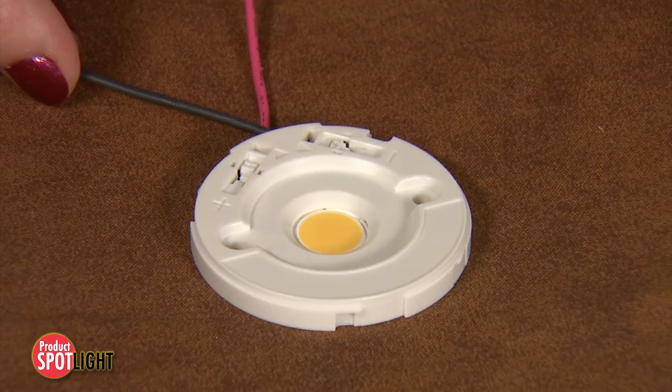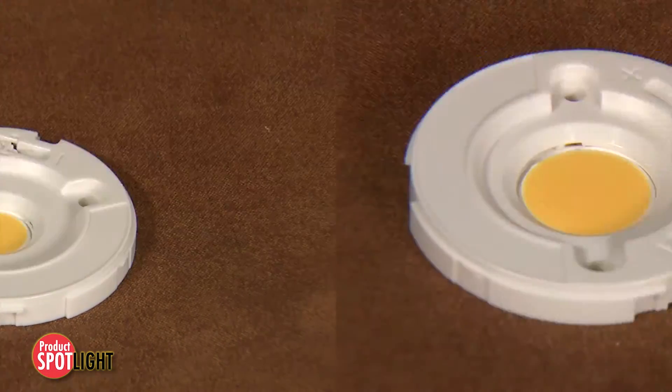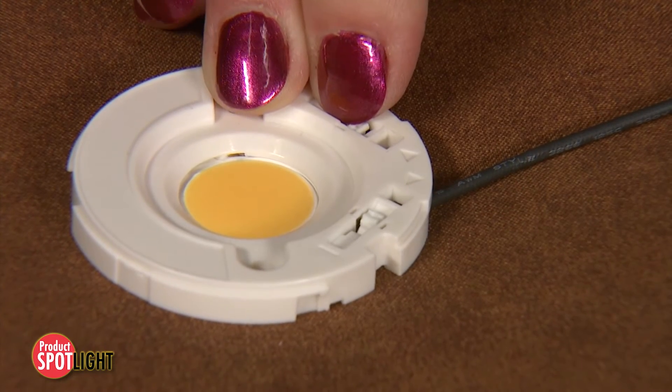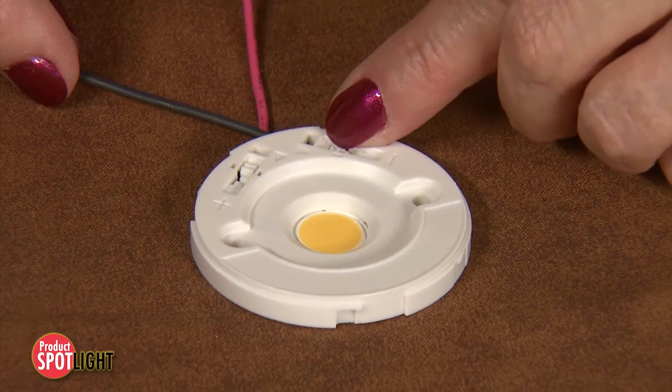Wire removal is easy. With a simple push of the button, power source wires are released without the need of an extraction tool. This eliminates extra process steps, costs, and inventory control needed with an extraction tool.